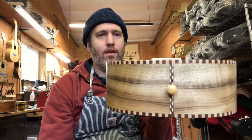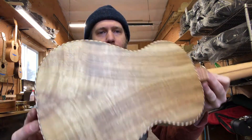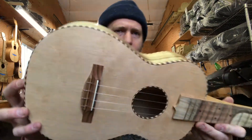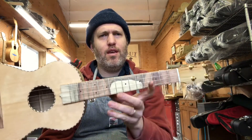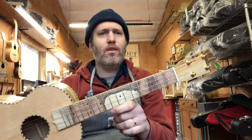Check that out, I love how that turned out. Beautiful set of myrtle and the figure in the spruce top is nice. It's got a unique pistachio fretboard — this is in the same batch of fretboards that the Volcano fretboard for Craig and Sarah came from.